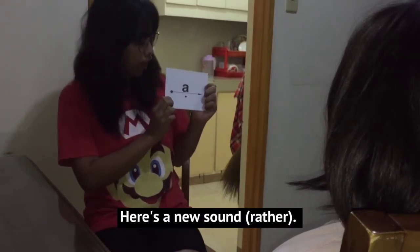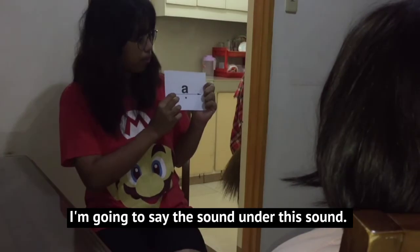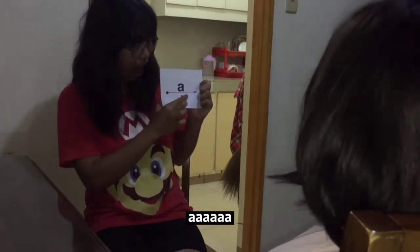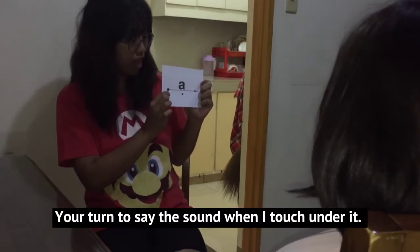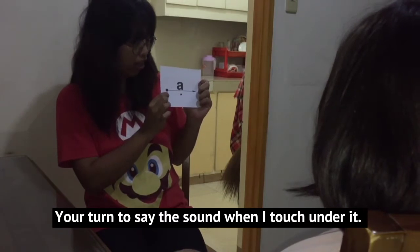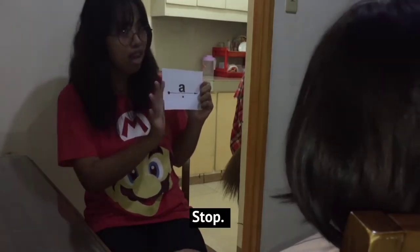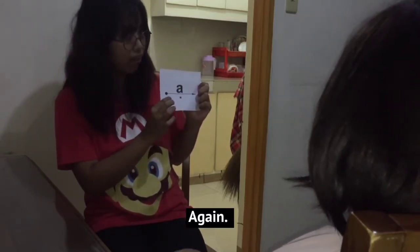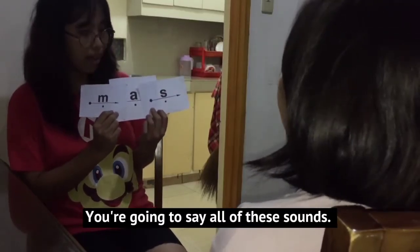Here's a new word I'm going to say. The sound under this sound — listen: ah. Your turn to say the sound when I touch under it. Stop. Ah. Again: ah. You're going to say all of these sounds. Get ready.